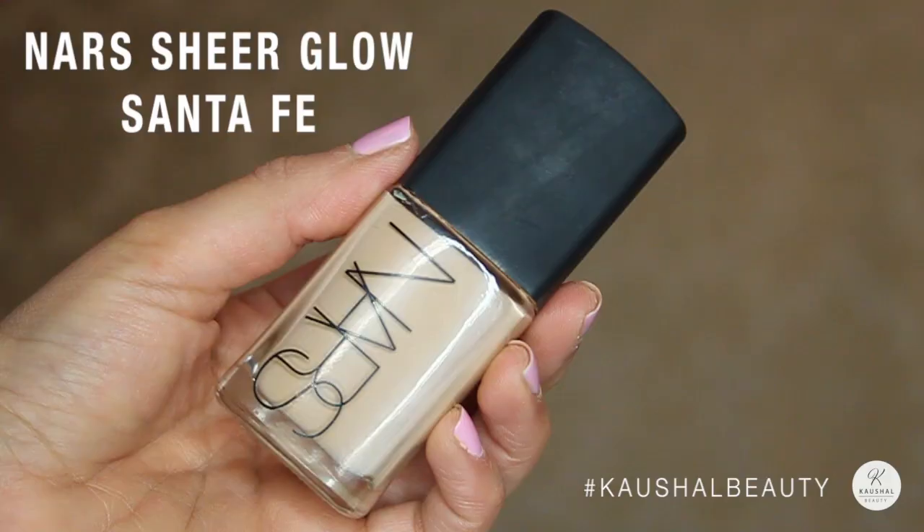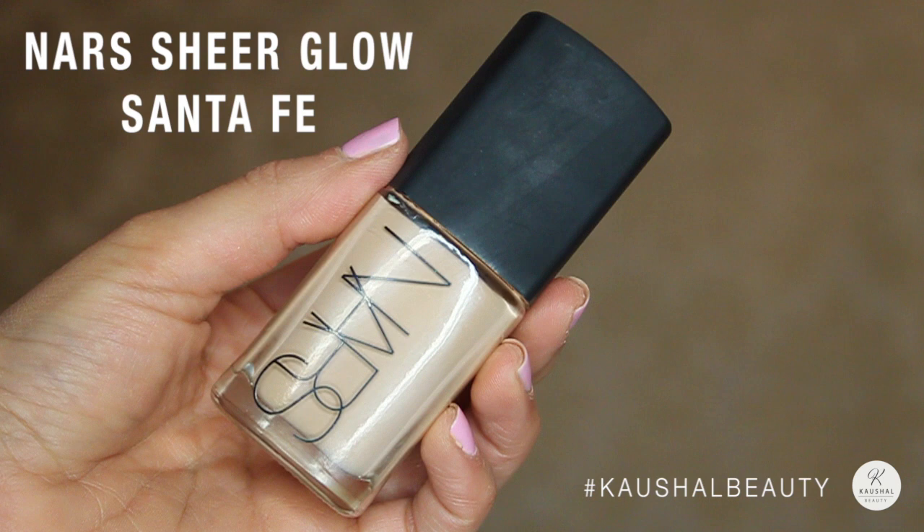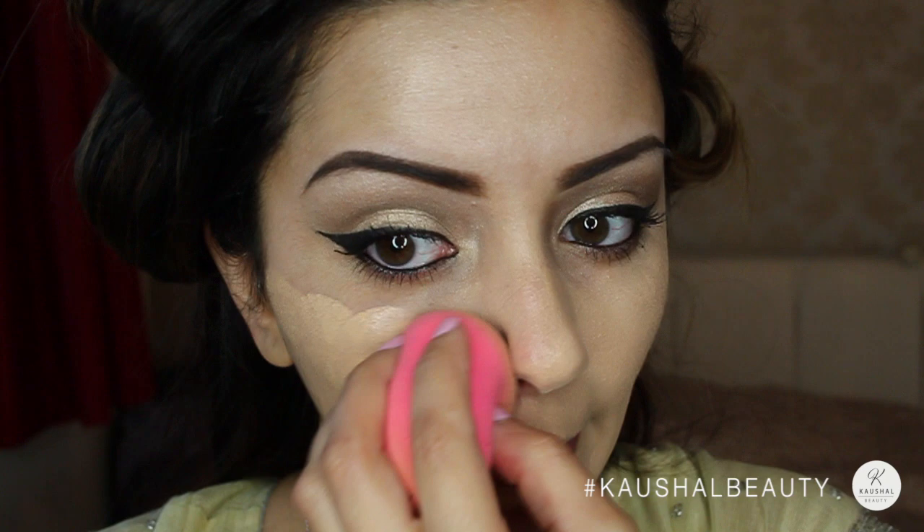For foundation I went for NARS Sheer Glow. The reason I picked this is because Vibiga had quite a matte look. I'm blending it in with my beauty blender — it has quite good coverage and isn't very dewy looking, which is exactly the look I was going for.